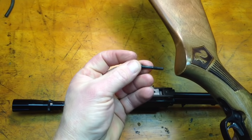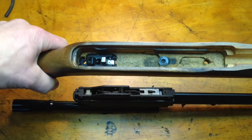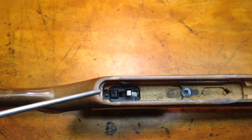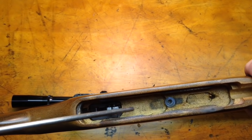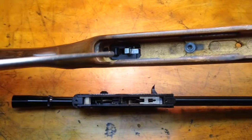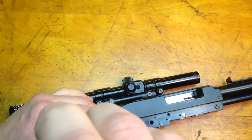You can see this one hasn't been cleaned in a while and it's got a little dirt in there. So I'm going to take some air and just blow out the inside of the stock where the trigger mechanism is. And then I can start working on the actual gun.